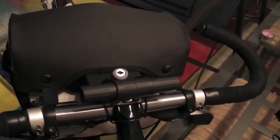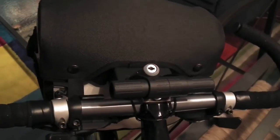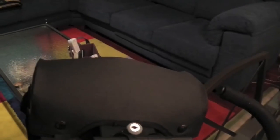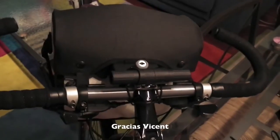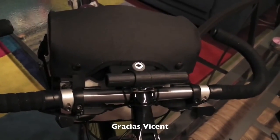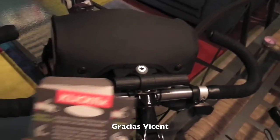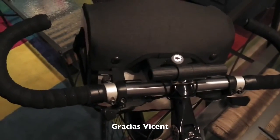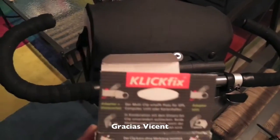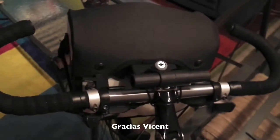Ahora os contaré por qué digo lo de la luz delantera. El soporte no era explícito para una bolsa delantera de Orlieб como es esta. He comentado en el foro de rodadas si era compatible porque inicialmente era para esta marca, para la ClickFix. Y me han confirmado que efectivamente sí que es completamente compatible porque la zona donde enganchas es exactamente igual.